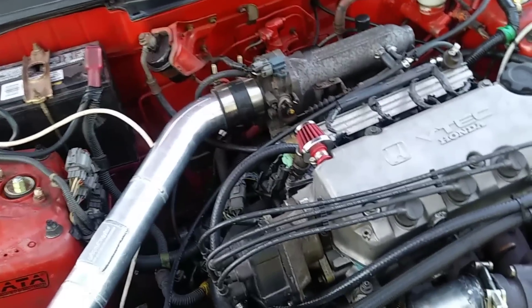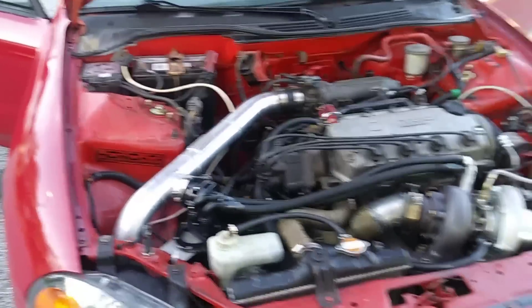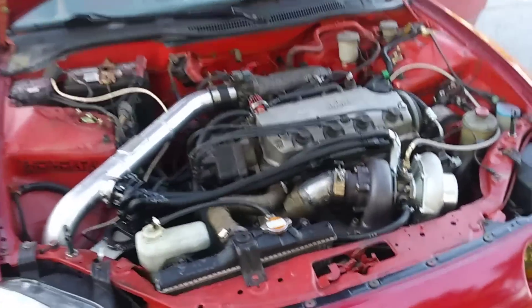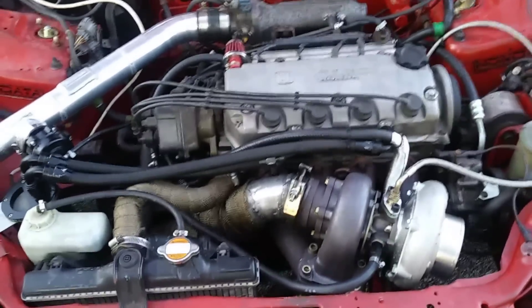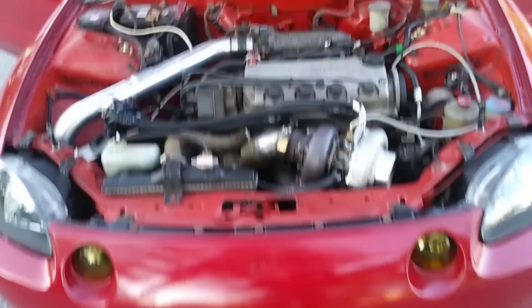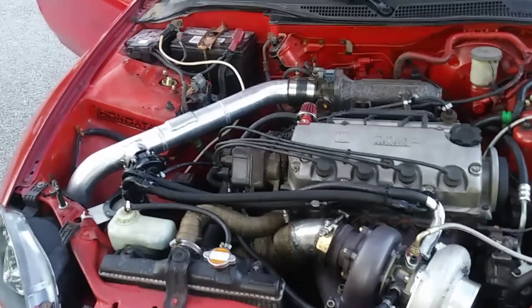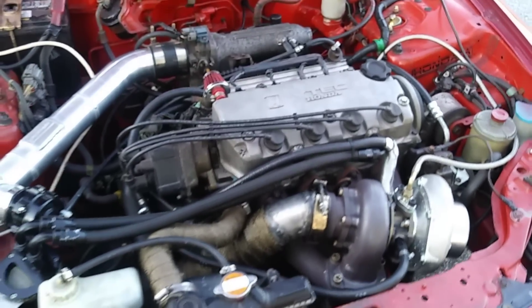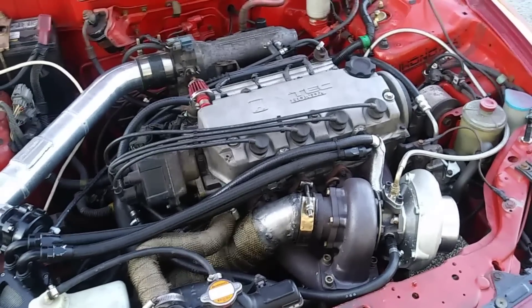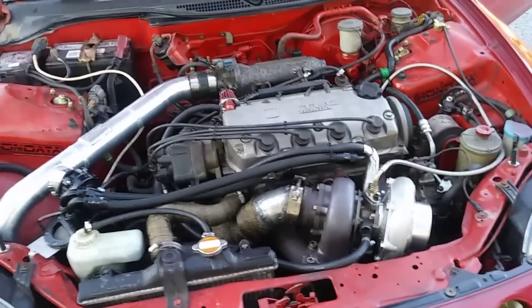What you see here is a D16 Z6, the Honda 1.6 liter VTEC motor. It comes in the Del Sols, some of the Civics. This motor is a $60 motor I found on Facebook Marketplace. I took it to a friend, got a lot of machine work done. Originally it was a 75mm bore and got bored out to 75.5mm. It currently has Batara pistons, Manly H-beams, and the block was notched so everything fits right.